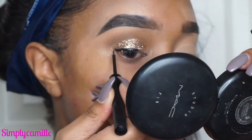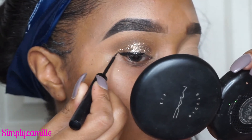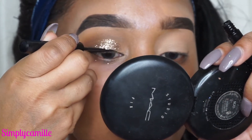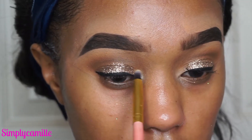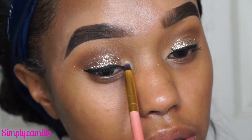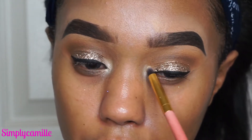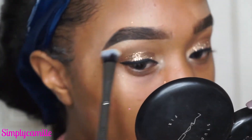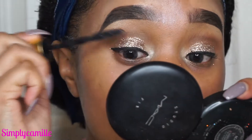Then I'm just lining my eyes — I'm not doing a dramatic wing, just a subtle line using the NYC liner. Then I'm going in with what I believe is Bubbly by Anastasia Beverly Hills from their Glow Kit, placing that in the inner corner. If I'm wrong, I'll put the correct name in the description box below. Then we place that on the highest point of the brow bone.